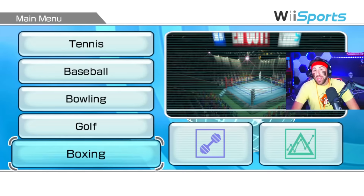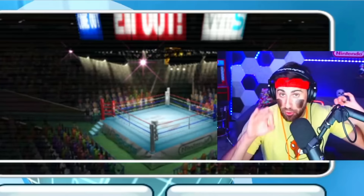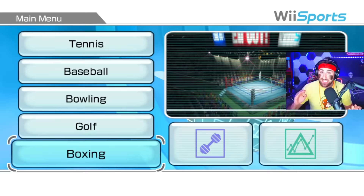If you guys enjoyed it, hit that like button down below. Which game would you like me to play the way Nintendo intended next? Let me know in the comments. Hope you enjoyed, and I'll see you next time. You're dismissed.